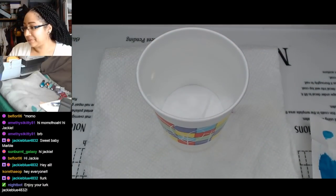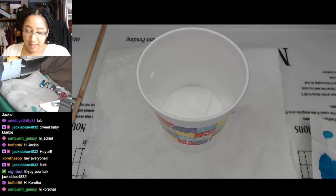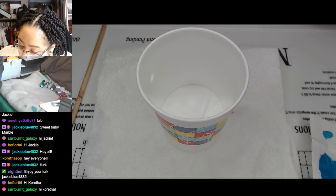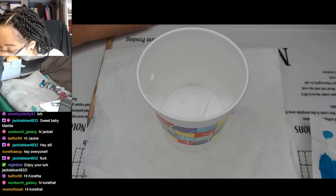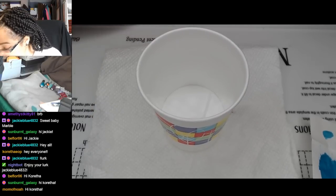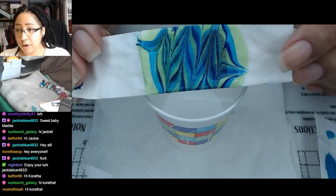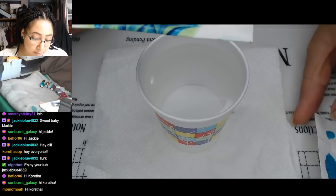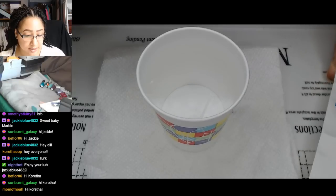Hey Karitha. Jackie going into her lurk - enjoy! Anybody else lurking without announcing it, also enjoy your lurk. Lurkers make the world go round. I think this is going to be an awesome manicure. Anybody that's just getting here, this is our initial test that we're working with. We're going to do two more quick ones, basically confirming my thought that we want to use the turquoise as the base color.